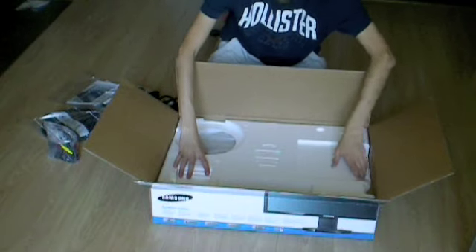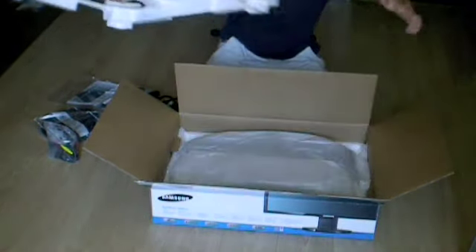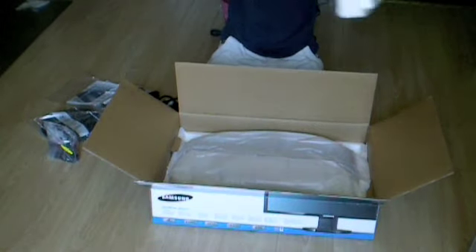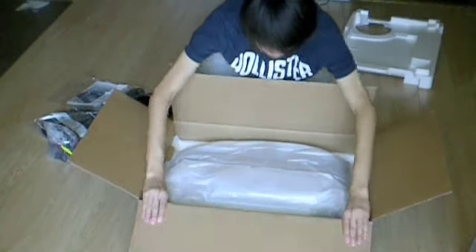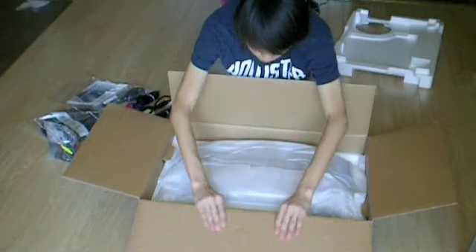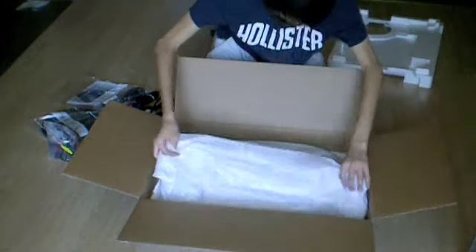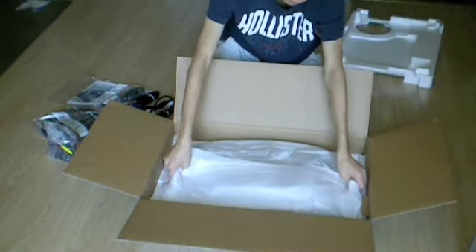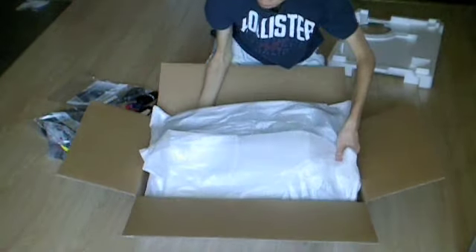And the one thing you guys have been waiting for is the 24-inch monitor itself. I've been waiting for one of these for a long time. I'll bend the cardboard a little bit more, and I'm going to lift it out. It's very big on my desk.